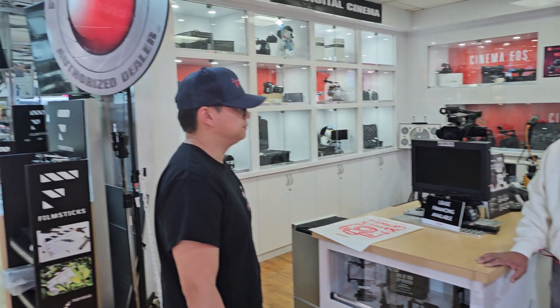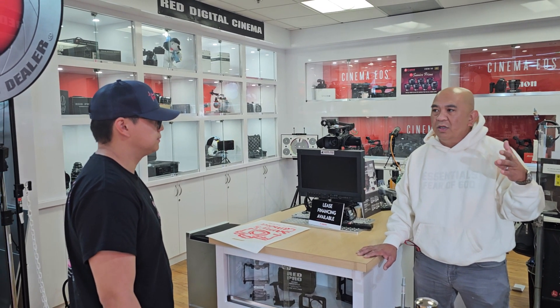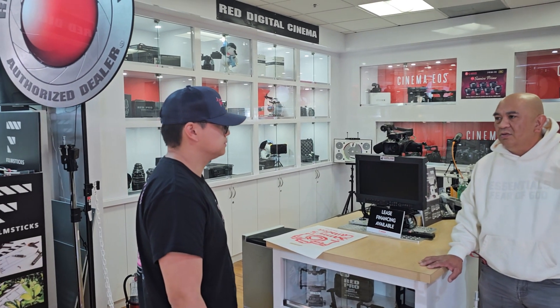HDMI — the only thing I can think of accessorizing this is a monitor. This would come with a monitor, cage, top handle, and then the lens. I'm rocking out Nisi — Nisi Athena.